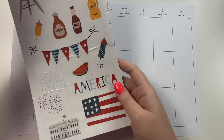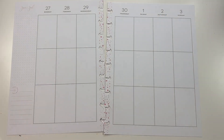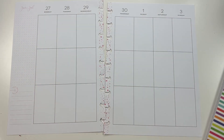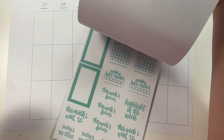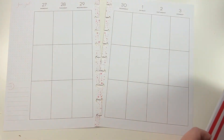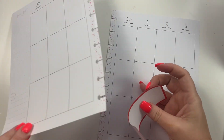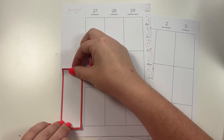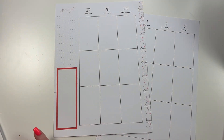I'm going to be using some 4th of July stickers from Whimsy Lux's A Year of Planning, and I'm pairing it with Bright Basics from our shop. We have a bright red and a bright blue that I'm going to be using for this spread. So let's start by taking this bright red and we're going to put it over here like so.